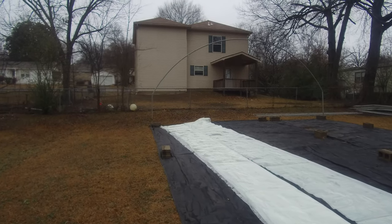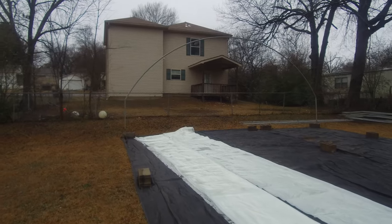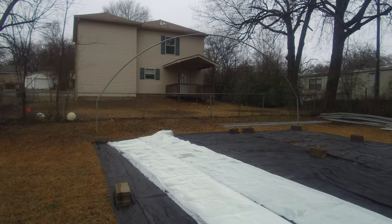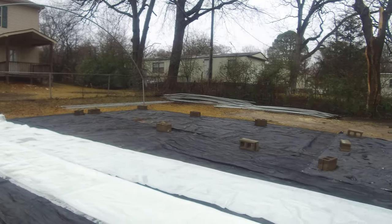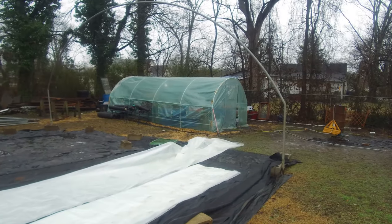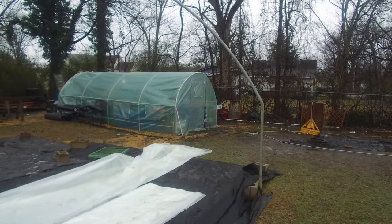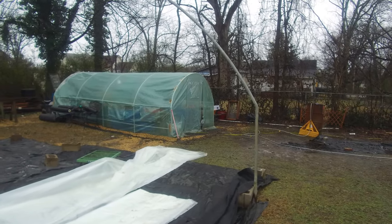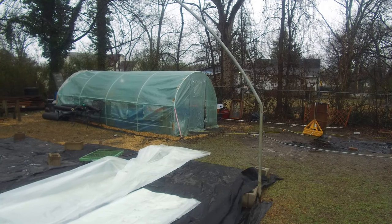There's a quick peek of the end of the greenhouse where it'll be at. I got my plastic in yesterday and just rolled it out to make sure I had the correct length. I ordered 50 foot and it is exactly 50 foot, no extra. So I'm going to have to bring my greenhouse back from 50 to probably about 46 feet to get the right plastic to go over it.